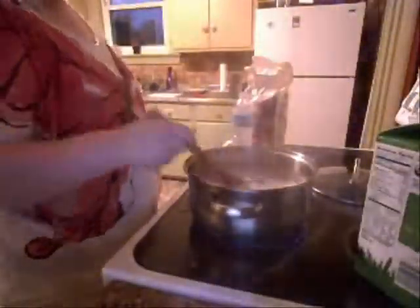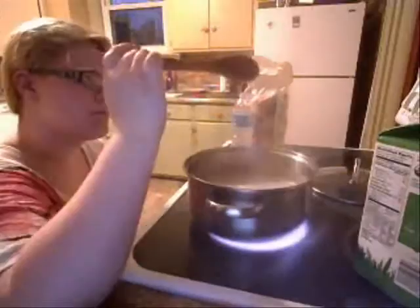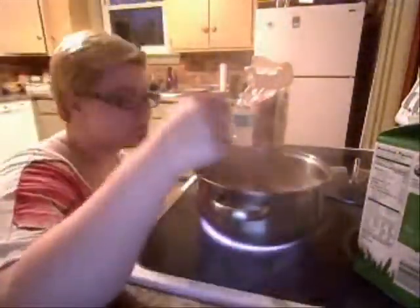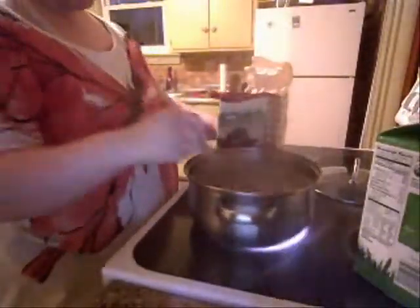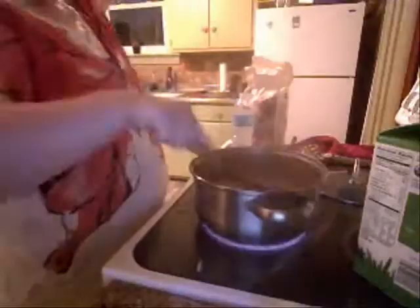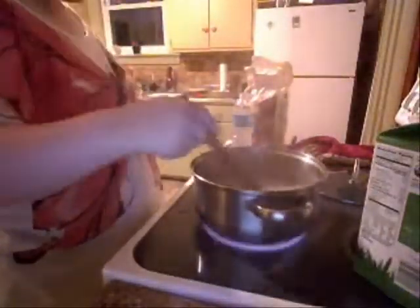Then add your peas in. It should be a gravy consistency, and you should add enough pepper to taste — however peppery you like your gravy, that's how you would make this. Keep reducing it until it's a good consistency.